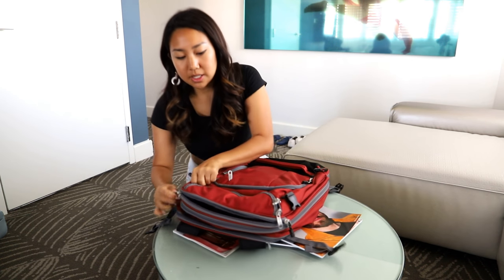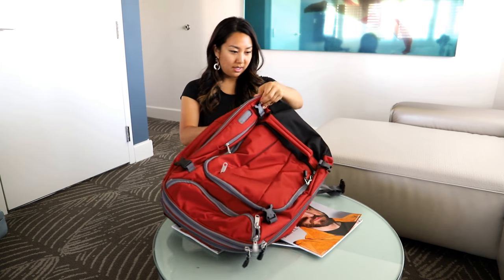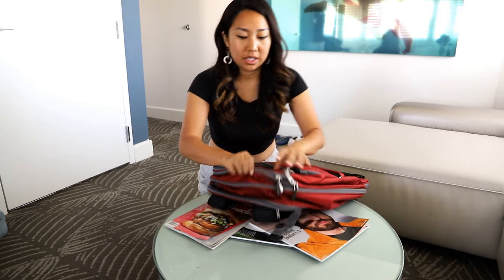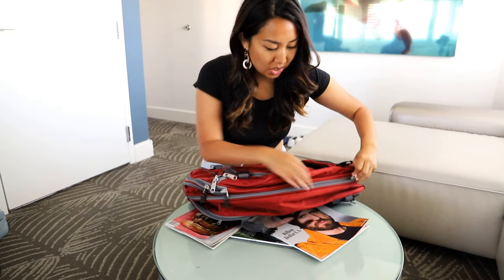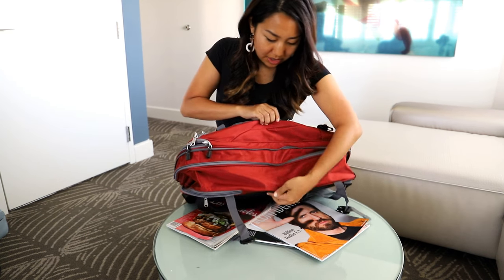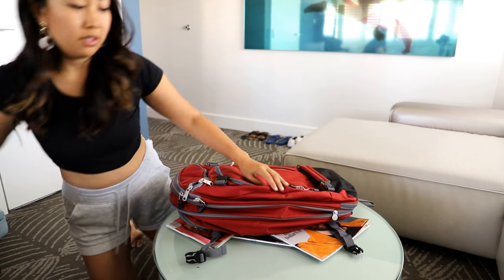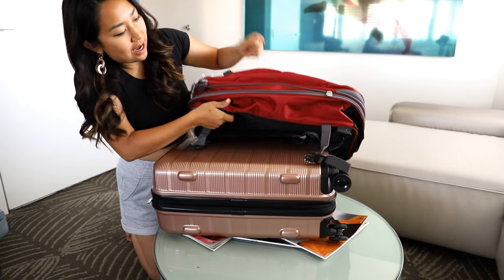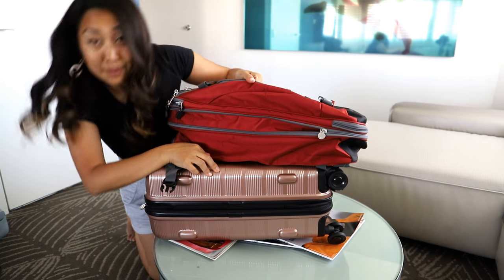There's yet another zipper — so many zippers on this thing. This one looks like it just expands here and gives it another, I'd say, three inches of space, so you can really fit a lot in here. This whole thing expands out to about that much. Let's compare it to a traditional carry-on — here's a traditional carry-on, and here is how much this backpack expands out to. Pretty awesome — I'd say it's pretty similar.